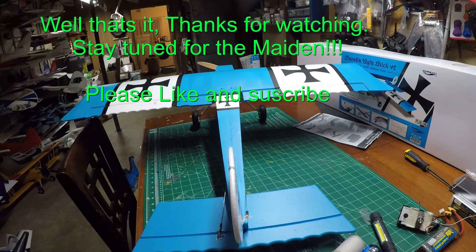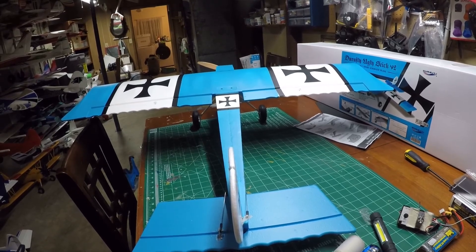Well, thank you for watching. That's the Flyzone Ugly Stick version 2. Stay tuned for the maiden flight. Goodbye, God bless, and don't forget to like and subscribe.